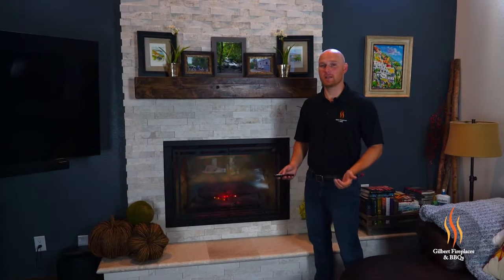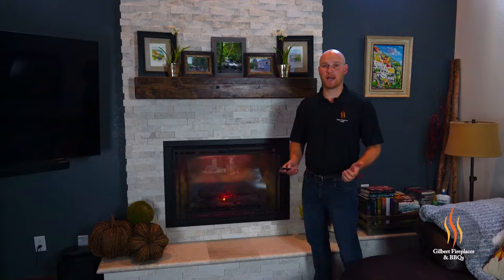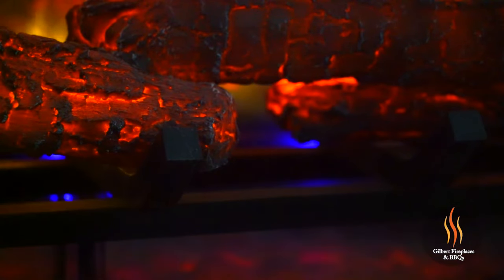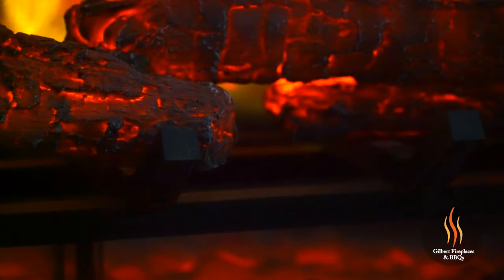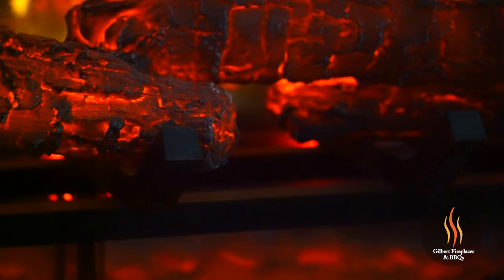There's even lighting underneath the logs that goes from blue to red. If you want the look of a gas fireplace, you can simply turn the light to a blue color to mimic more of a gas fireplace, or turn it to a red color to mimic coals. Really nice option.